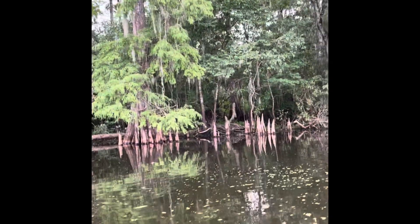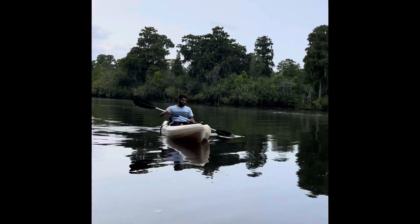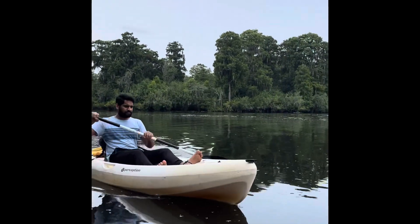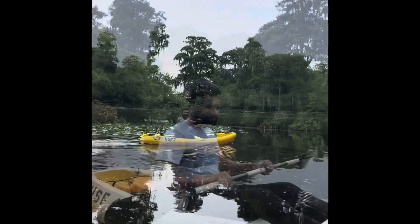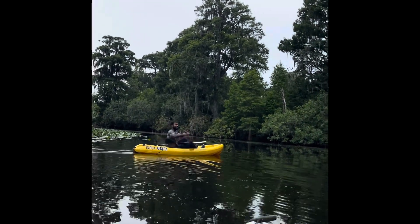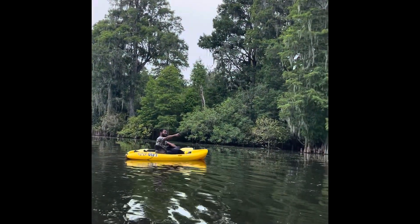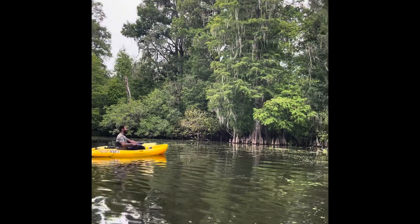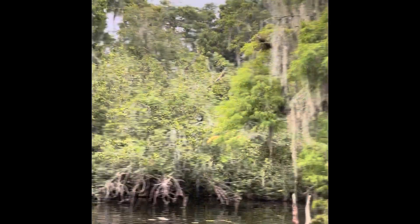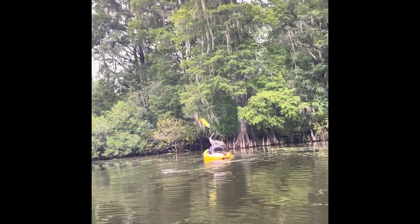Let's take a look at the kayaking. My friend asked me to take a look at it. We have a single boat. We have to take a look at the water. The water is very active. So, the water is very difficult.